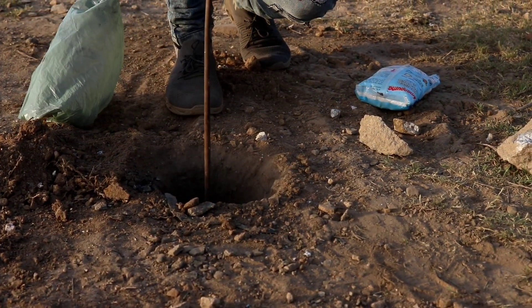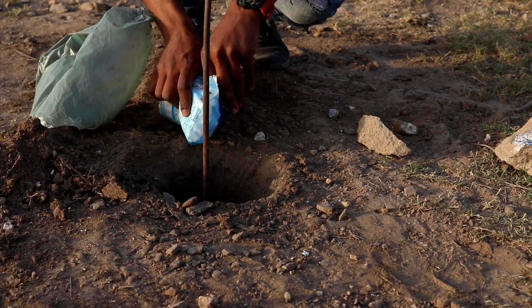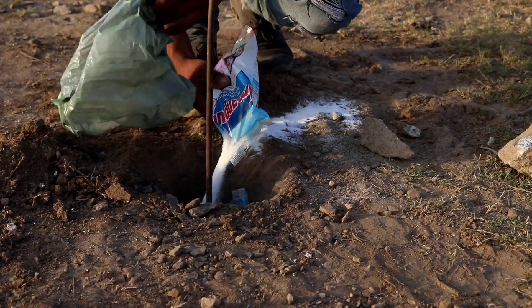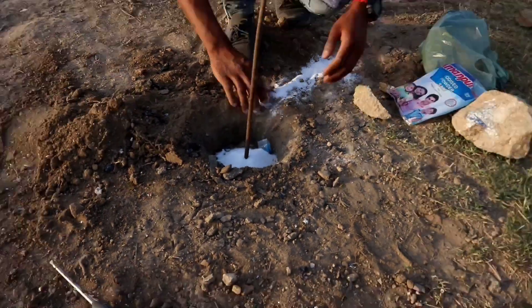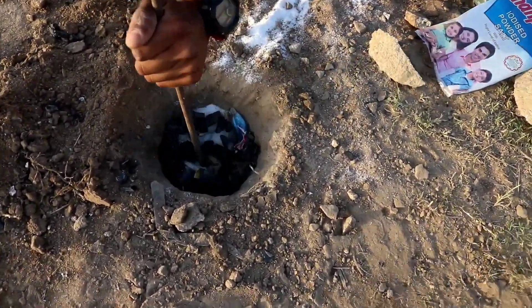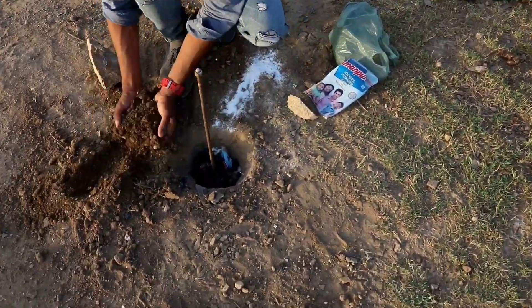Now we will add salt. We add salt so it will become good. Now we put in the salt.